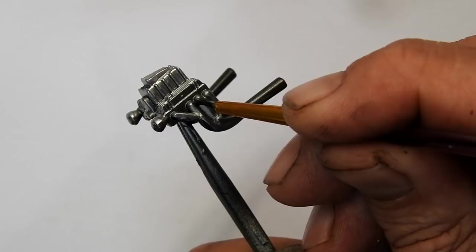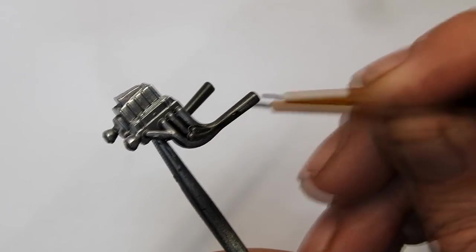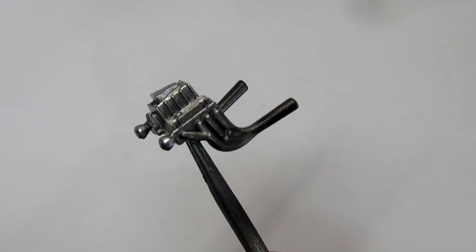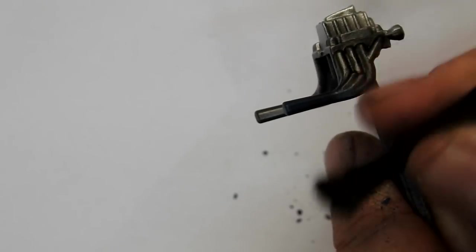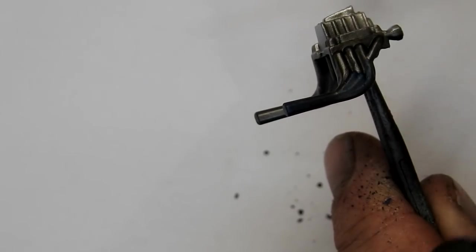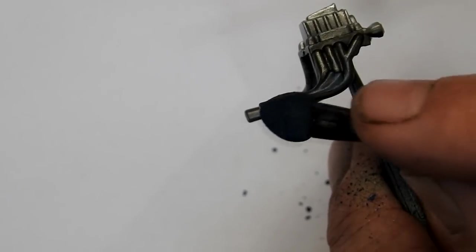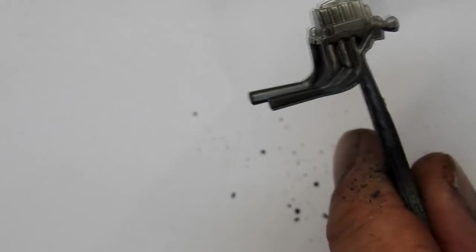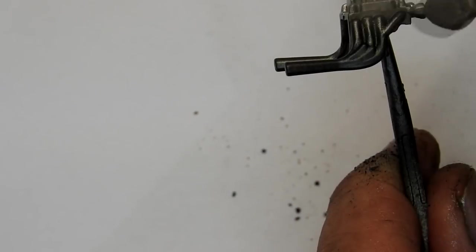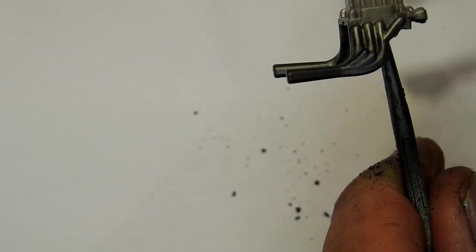I'm just going to add a couple more little details — adding a dark wash into the lines of the exhaust, though I'm not adding the wash to the rest of the motor. Once this had dried I finish it off with some weathering powder. I added some metallic blue and burnt red weathering powders to the exhaust pipes, which gives them a nice heated metal look, and then finished it off with a little bit of silver weathering powder on the top of the pipes just to help it all pop.